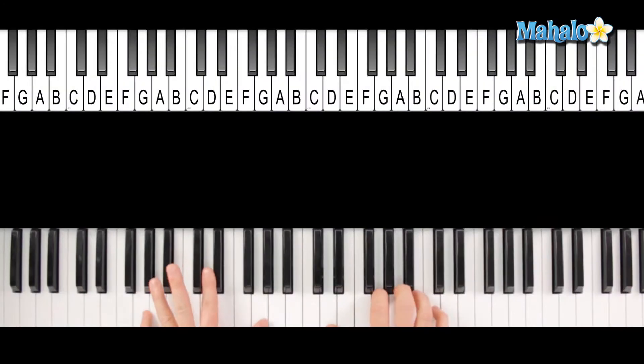Hey guys, my name is Peter. Today we're going to teach you some Freebird, alright, from Lynyrd Skynyrd. This is pretty much an easy song. It is very repetitive.